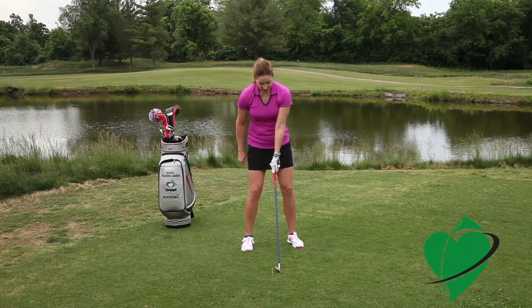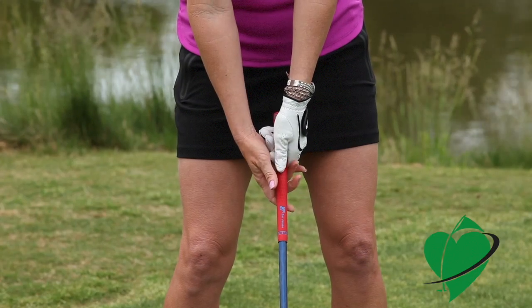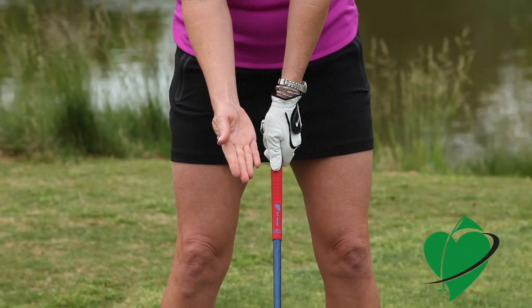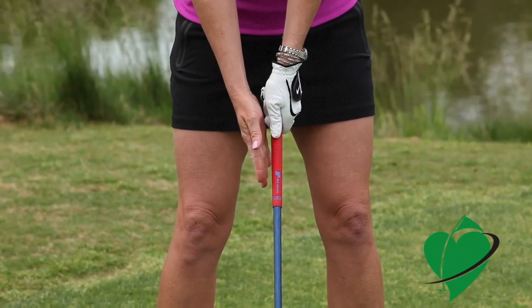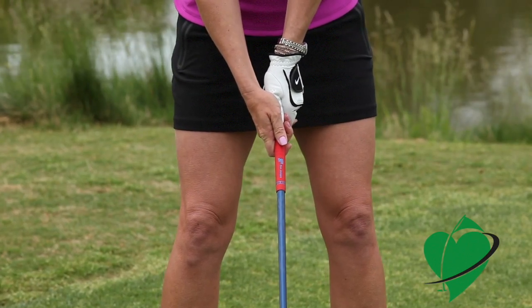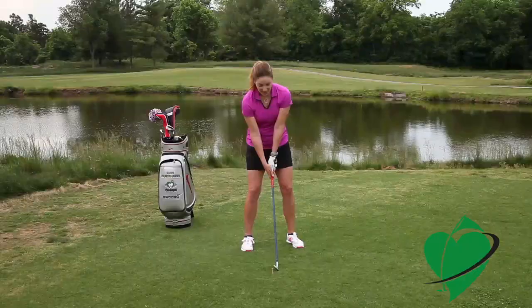Once you have your left hand on, you simply swing in and put your right hand on the club as well. A few key points here: the lifeline on the palm of your right hand goes right on top of your left thumb, then you wrap your fingers around it, so that little V that the thumb and forefinger form also points to the right side of your face.